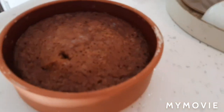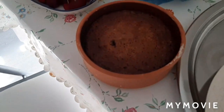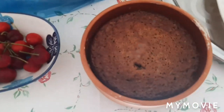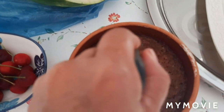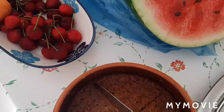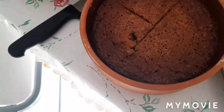Ito na yung magic cake. Mag-i-slice tayo nyan. See you guys.